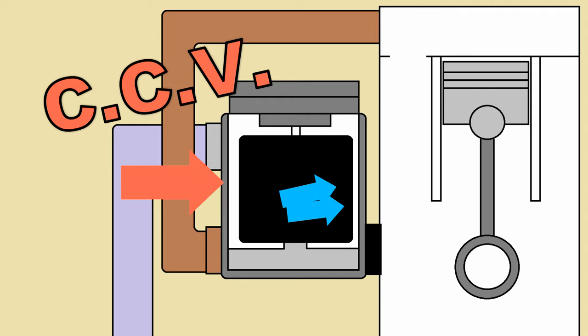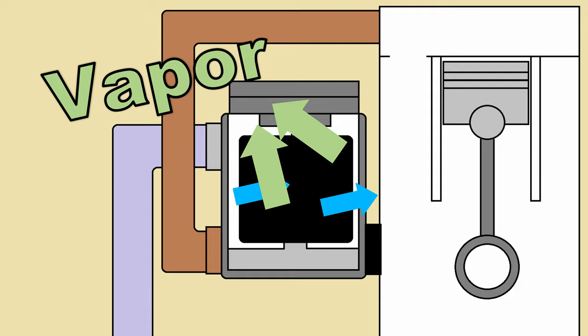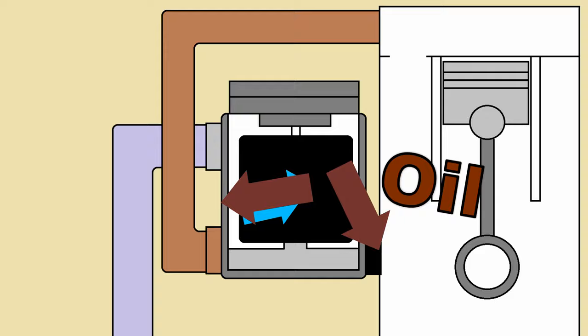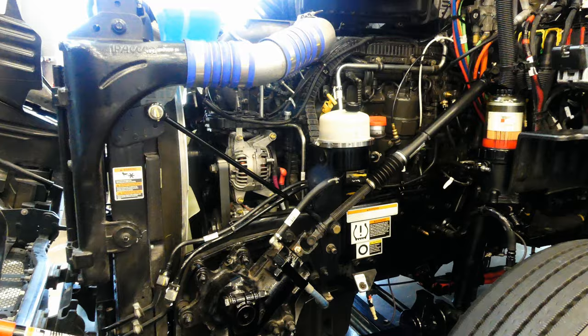Inside the CCV, there is a filter spinning at over 10,000 RPM. The vapor enters the filter chamber through the inlet tube at the bottom of the module and hits the spinning filter. From there, vapor is able to freely rise through the top. Solid oil particles collect on the sides and run back down to the crankcase and oil pan. This process safely allows us to vent excess pressure from the crankcase without worry that any petroleum product will end up outside of the engine.